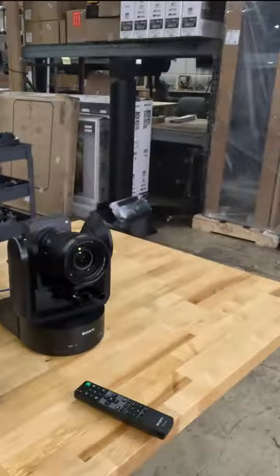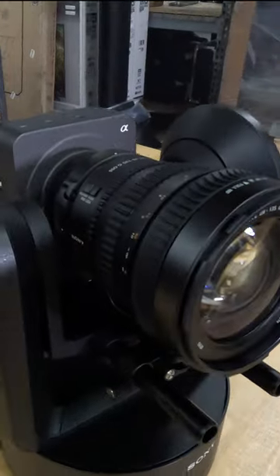Hey guys, Chad with Take One Film and Video here in Nashville, Tennessee, and today in the shop we've got the Sony FR7 PTZ camera.